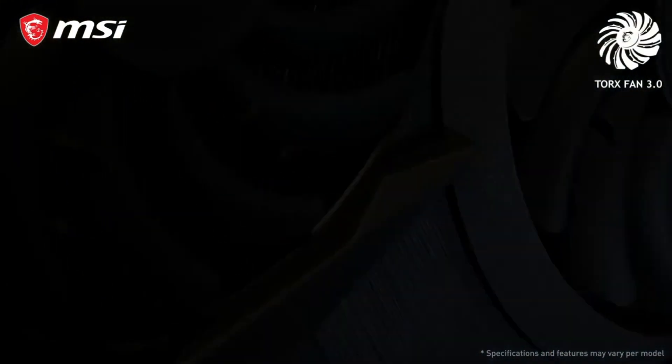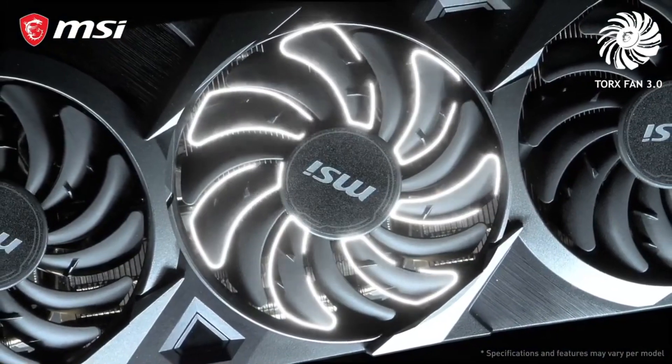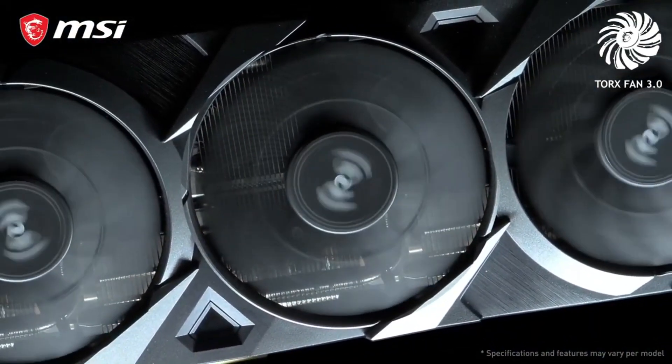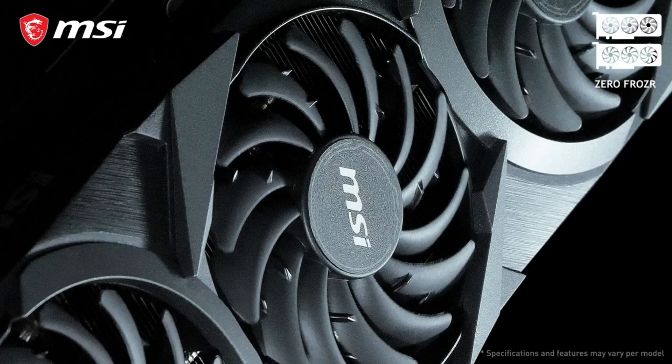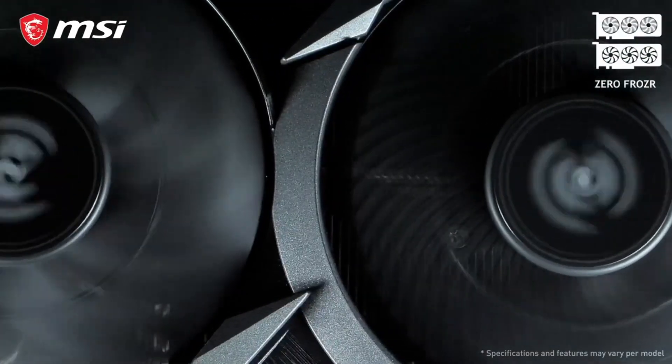The all-new Ventus 3x cooling solution features Torx Fan 3.0. Each fan has alternating traditional and dispersion fan blades that accelerate air into the heatsink. ZeroFrozzer technology maintains silence as long as possible, and the fans will only start spinning if temperatures are high enough.